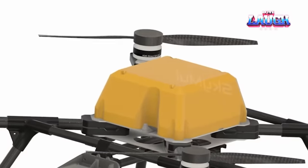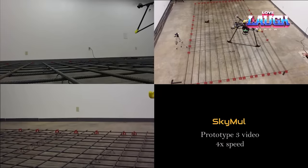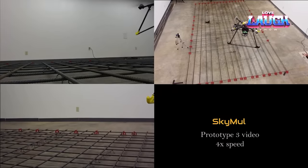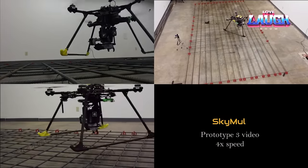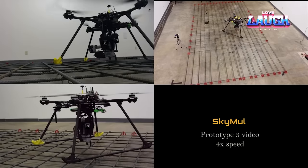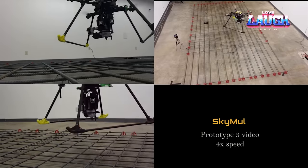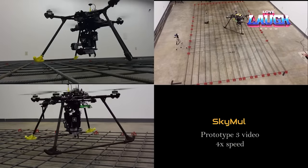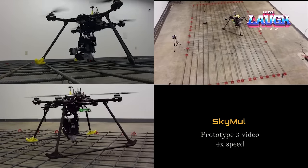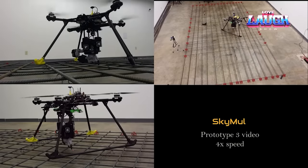The tying drones work in concert without interfering with each other. Currently, each strapping drone requires a battery change every 25 minutes. On each charge, it creates about 70 to 80 ties, and straps one rebar intersection about every 20 seconds. The company asserts that utilizing robots instead of human labor can decrease labor by 84%, accelerate production by 2.4 times, and reduce costs by 32%.